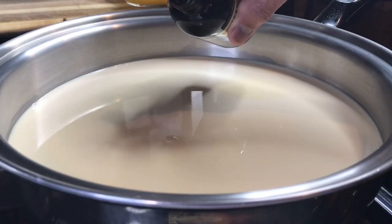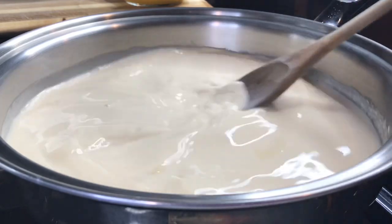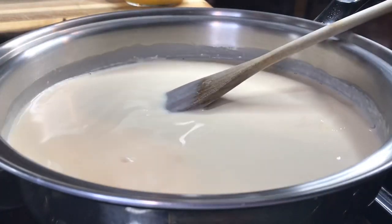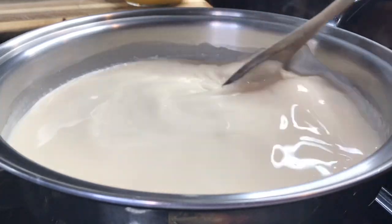Totally optional, everyone — one teaspoon of good vanilla extract. Still using medium heat, and I'm now stirring it. After about three minutes I can see it's now about to boil, so I just turn off the heat.